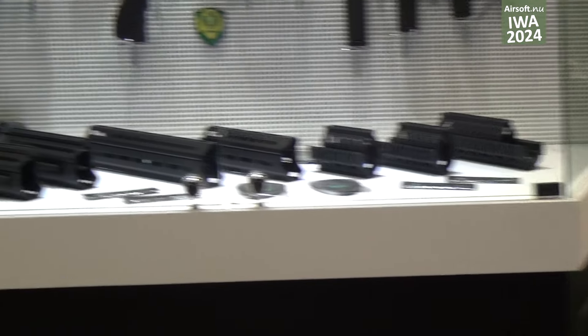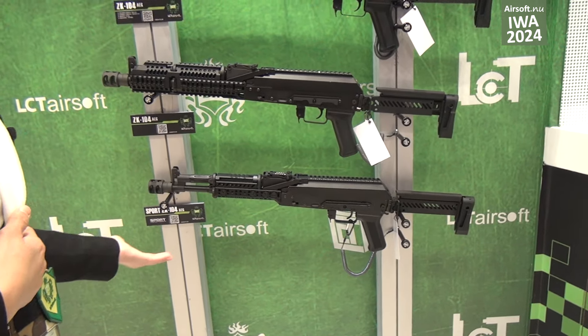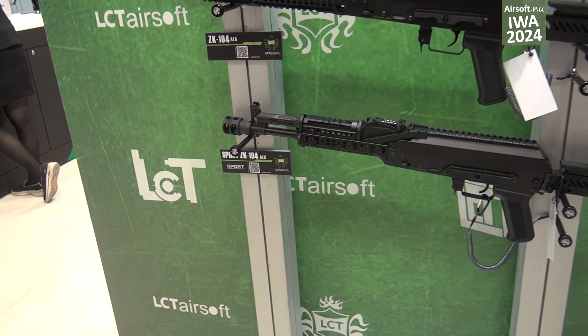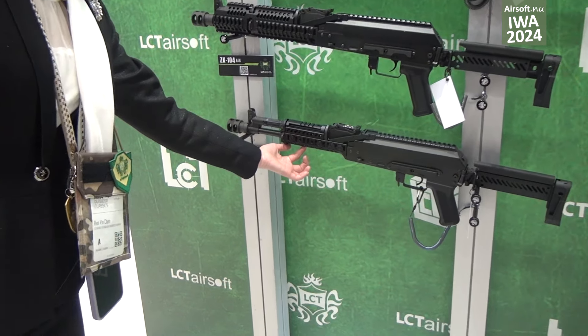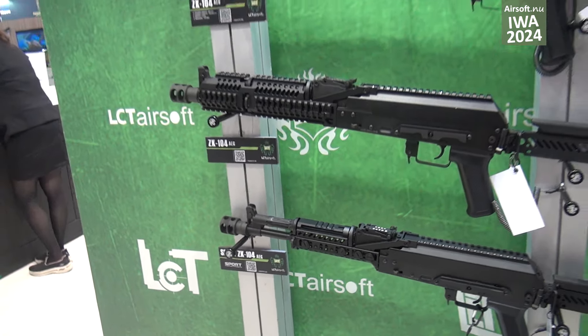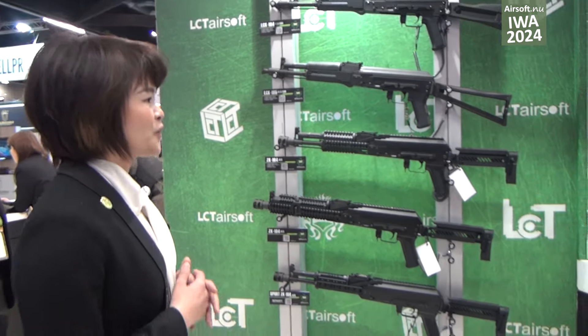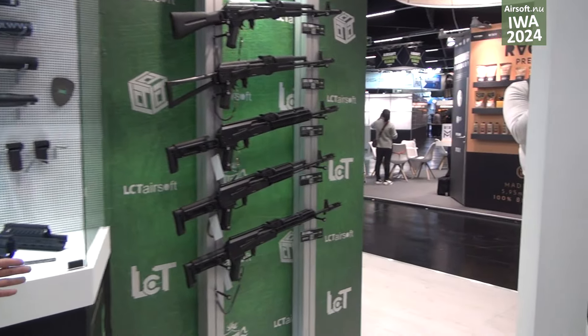The sport version is more light and smooth, and you can also have real parts to assemble. You can put on different accessories, and it is now available for the AK-74 series as well.